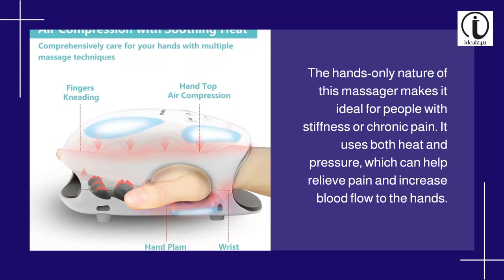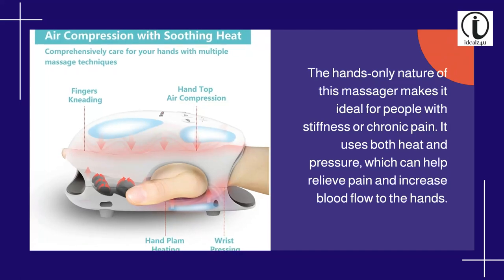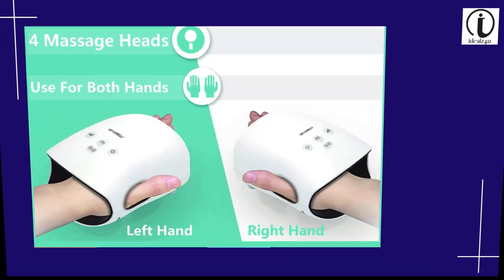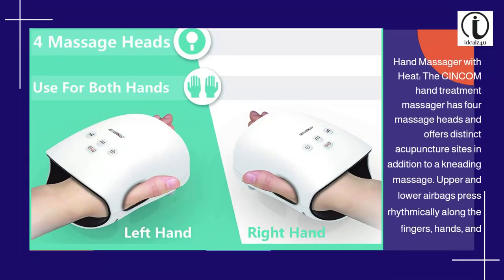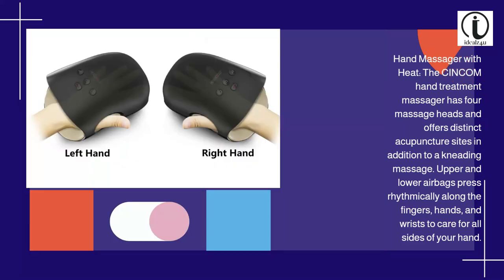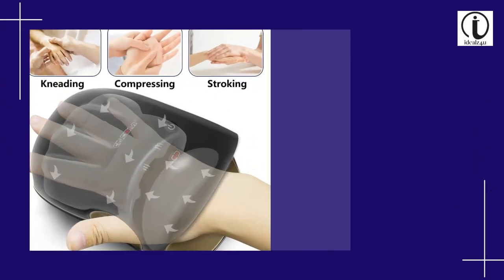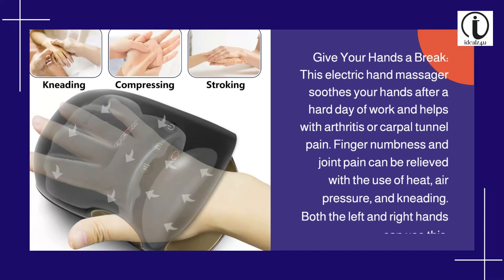The hands-only nature of this massager makes it ideal for people with stiffness or chronic pain. It uses both heat and pressure, which can help relieve pain and increase blood flow to the hands. The Sinkham hand treatment massager has four massage heads and offers distinct acupuncture sites, in addition to a kneading massage. Upper and lower airbags press rhythmically along the fingers, hands, and wrists to care for all sides of your hand.